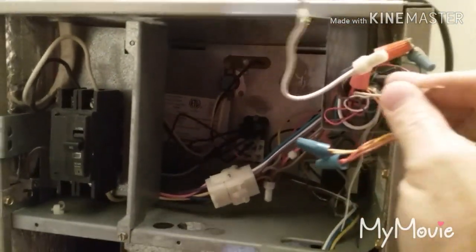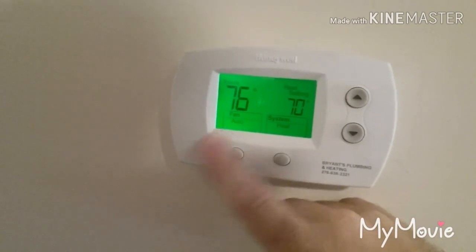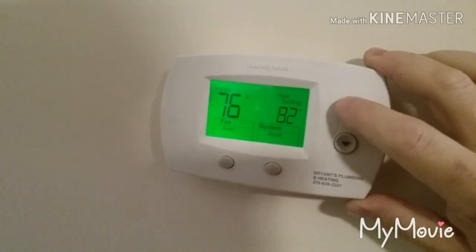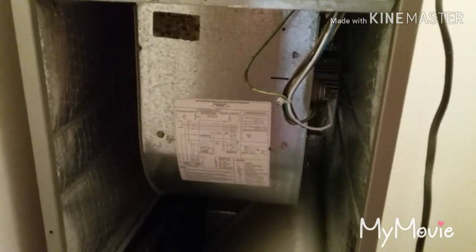I just disconnected the white wire - I know that goes to my electric heat. I don't want the electric heat to come on. Let me turn my breaker back on and put it in heat mode. There's no sense in adjusting the fan because it's not going to work. I'm going to bump the heat up so the unit will turn on. The fan is working now, but then it stops - we have a problem with that module.